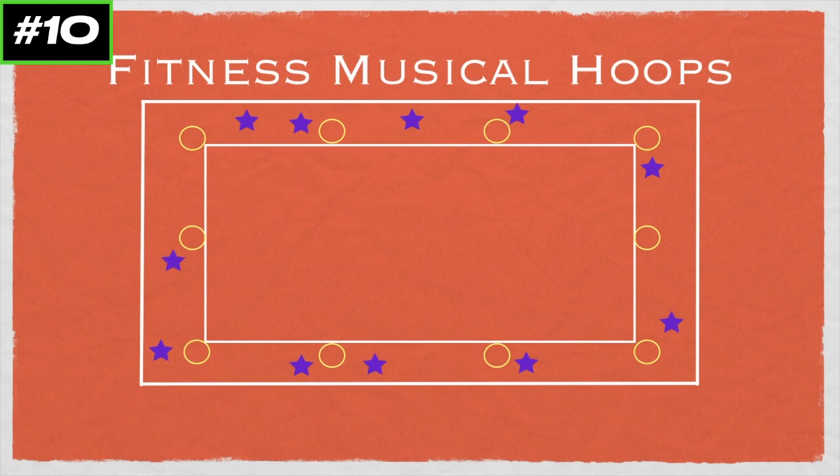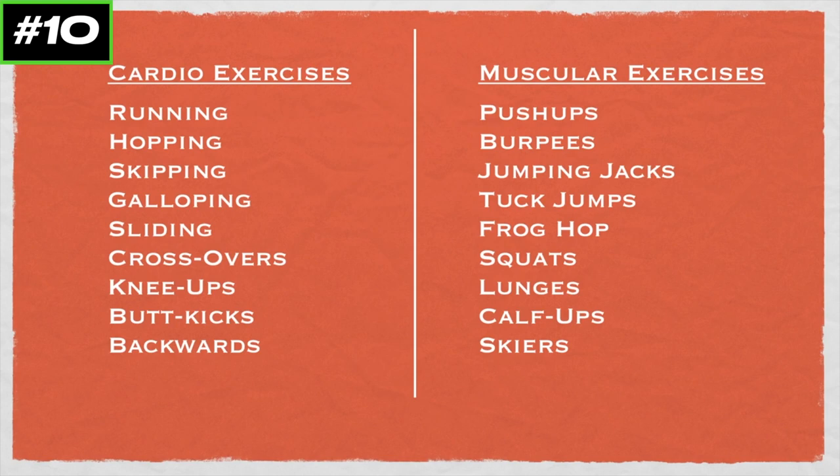Every time you can change up to a different type of exercise, and you'd also take away a hoop every round. For the cardio ones as they're traveling around, things like running, hopping, skipping, galloping, sliding, crossovers, knee-ups, butt kicks, backwards — different ideas for some cardio exercises. And for the muscular exercises, you have a list there on the right-hand side — you can try those things, or think up whatever ones you use normally.